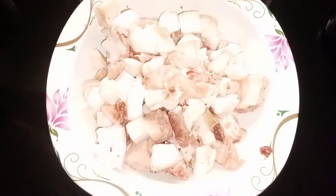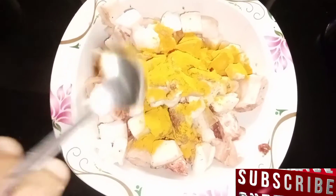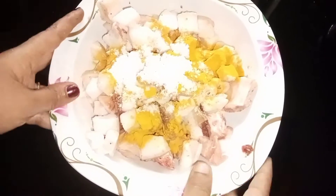We will add pork and cut the meat. Let's clean this. We will add 1 teaspoon of water and mix it through. Then add 2 teaspoons of water.